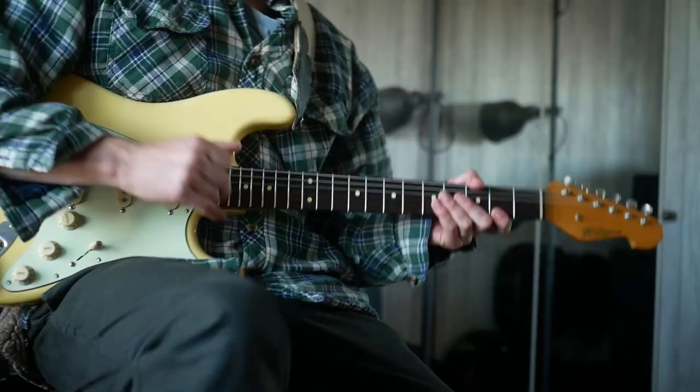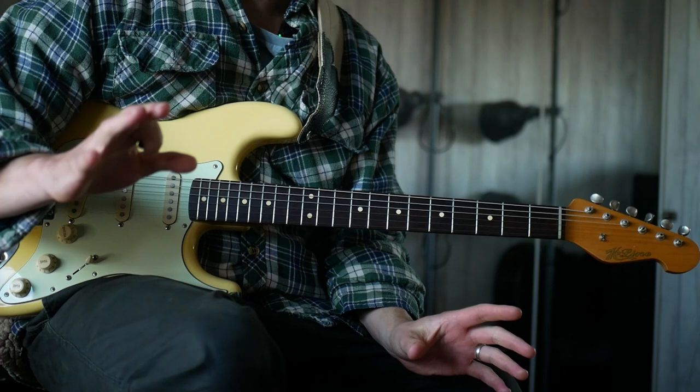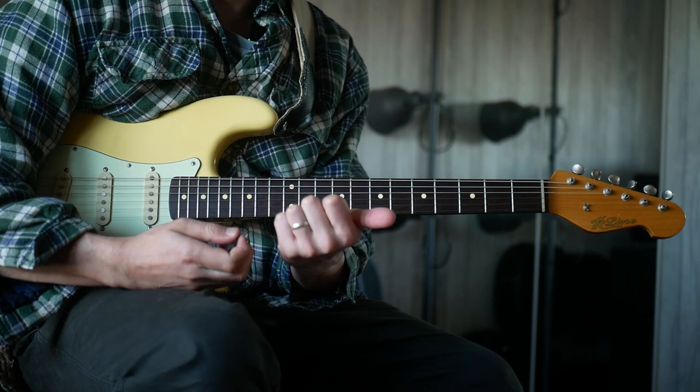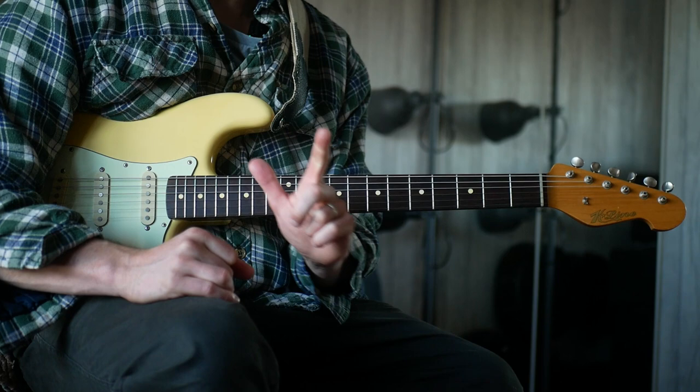I was messing around yesterday and I came up with this cool sounding arpeggio thing from the pentatonic. I wanted to share it with you. Why you might want to learn this is because it should give you a slightly better visualization of the pentatonic scale, and it's something that could sound quite cool.